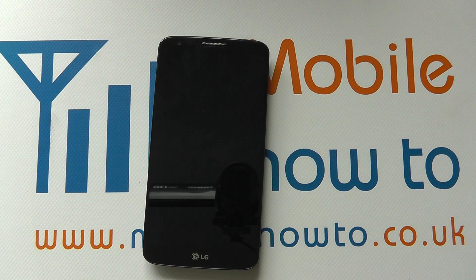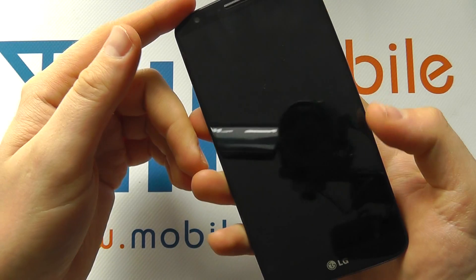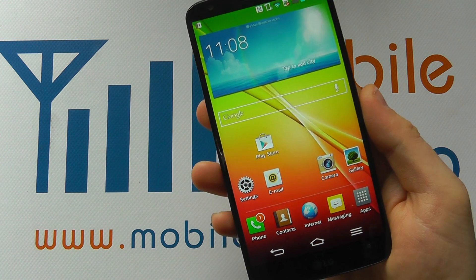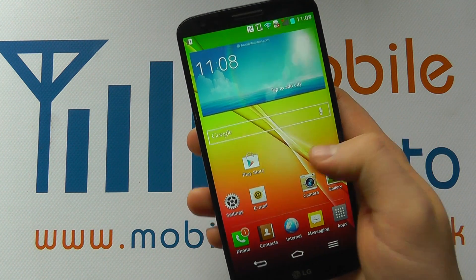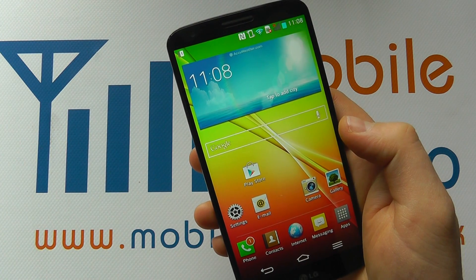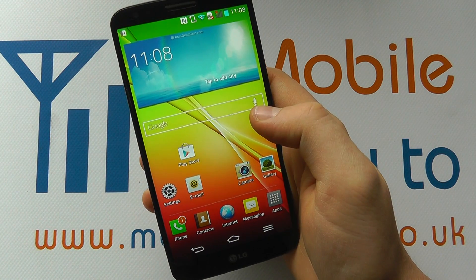Hello, in this video we show you how to set a pattern lock on the LG G2. If we press the power button to unlock the screen, you can see we're straight into the device — we've got no security. If I picked up somebody else's phone with no security on it, I could easily access their content. So you may want to stop people being able to do this with your device.